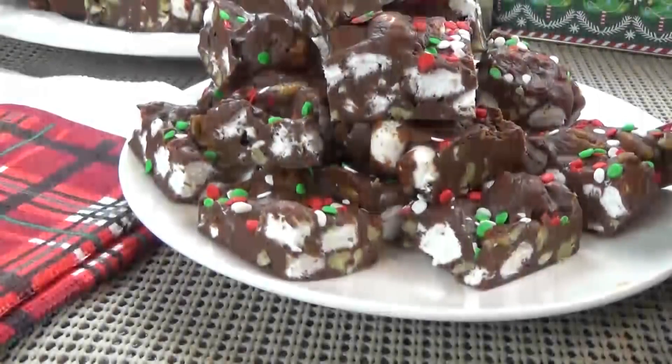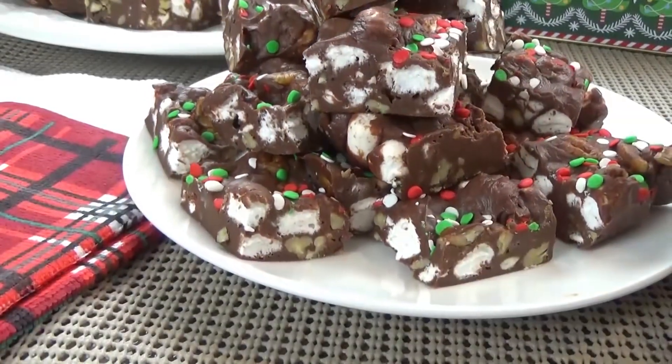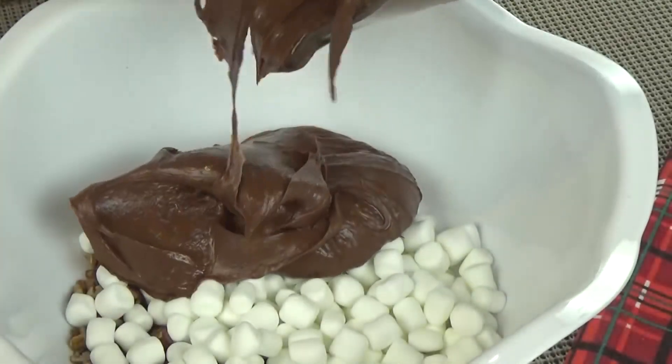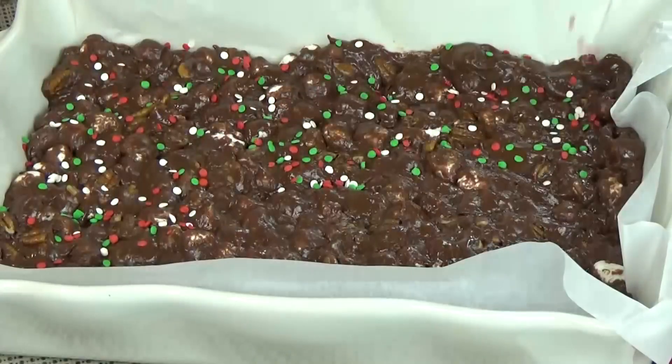So today I'm making Pebbly Path Christmas Fudge. I call it Pebbly Path because it's very much like Rocky Road with a few changes. It's quick and easy, so stay tuned and I will show you how to make it.